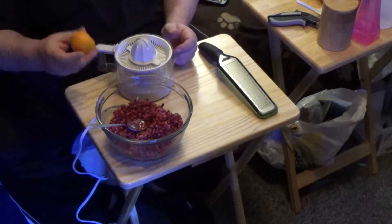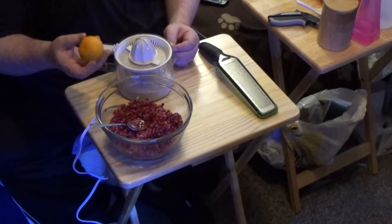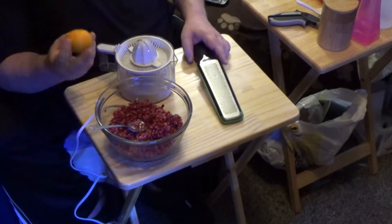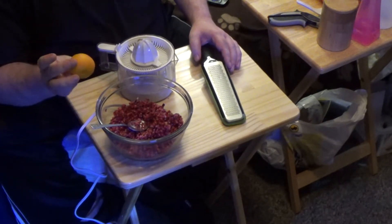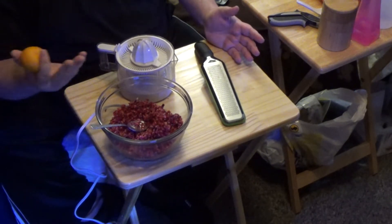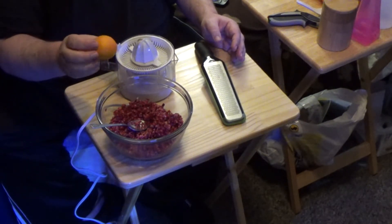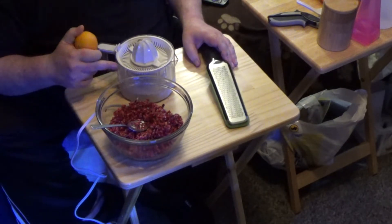Now next, I am going to take — I am using clementines because they were on sale. I am going to zest a couple of them and then juice them. I can't find my little hand juicer, so I am going to have to use this. Everything in this is to taste. I am going to do extra zest because I can just dry it and use it another time. The juice somebody can drink. And the white pith or rind, whatever you want to call it, is going on compost. I am not going to make you watch this because everybody knows how to zest and juice an orange.